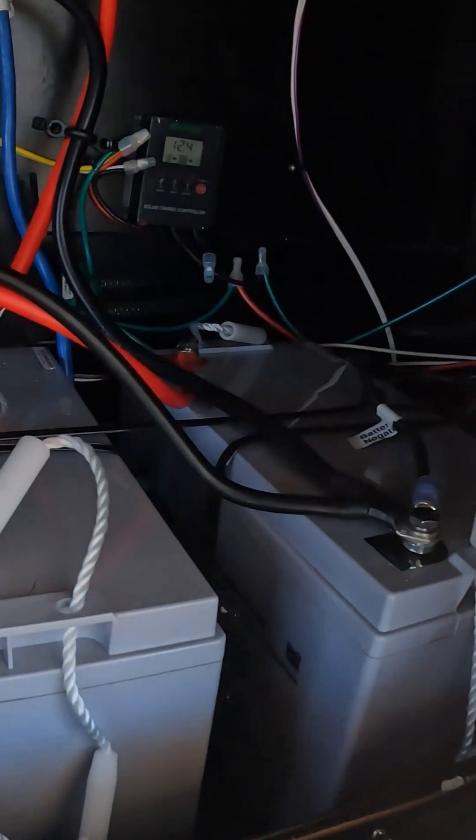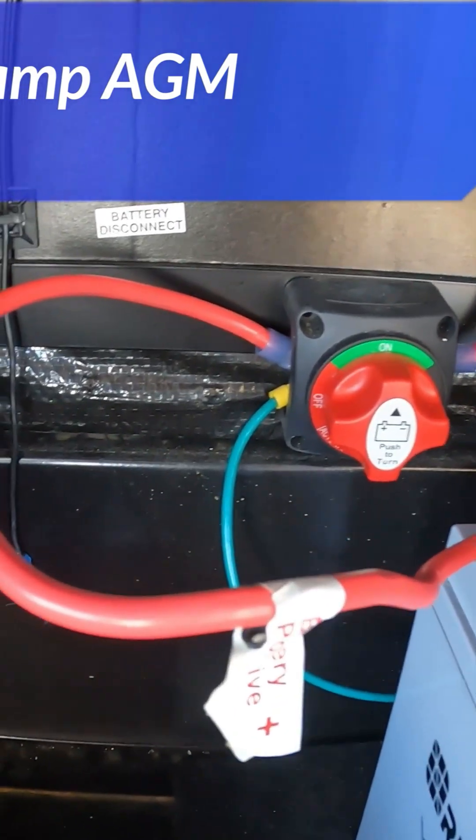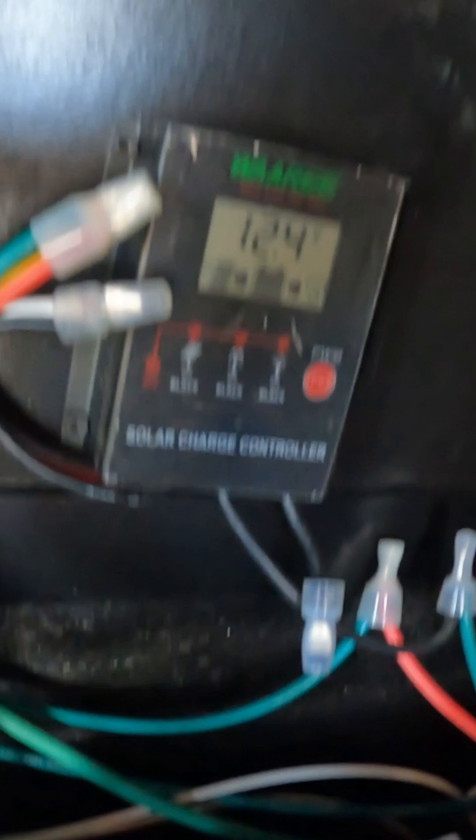Whether you want to do everything on top of the rig or want some ground power — I've done both and they both work well. The first thing we did was get rid of that single lead-acid battery and installed two Renogy 100 amp-hour batteries, wired in parallel to the existing bus bar.